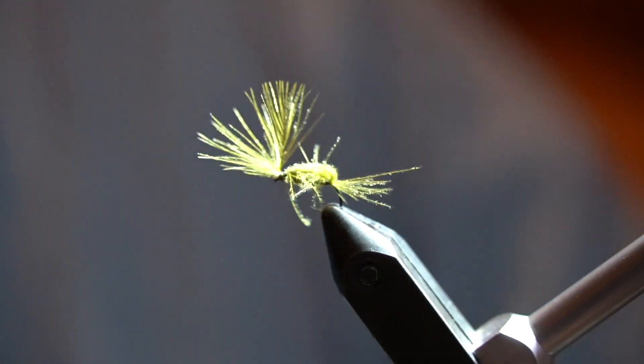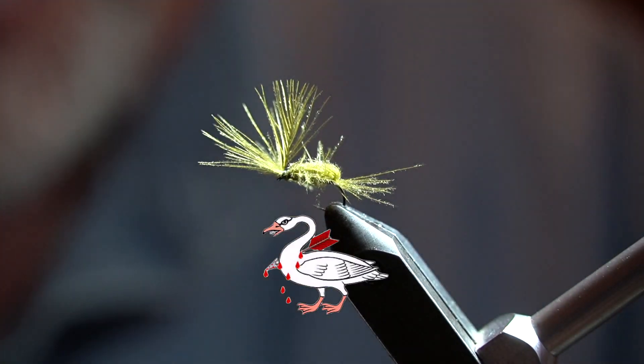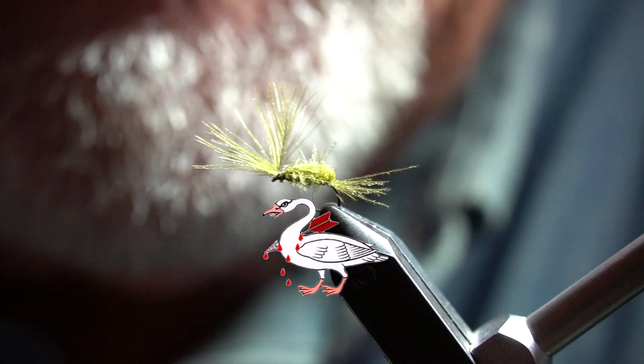Interesting fly. I like working with CDC — it's fun material.